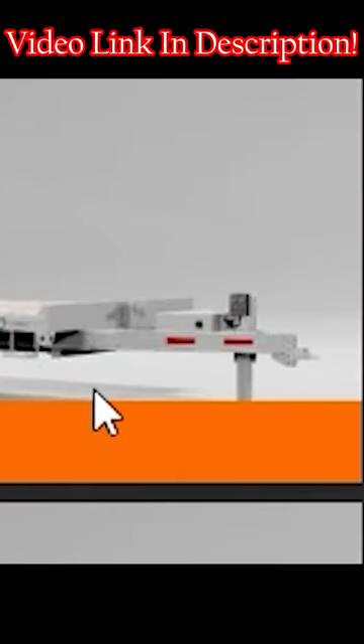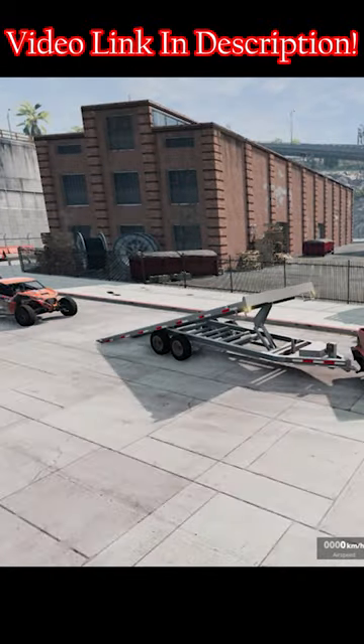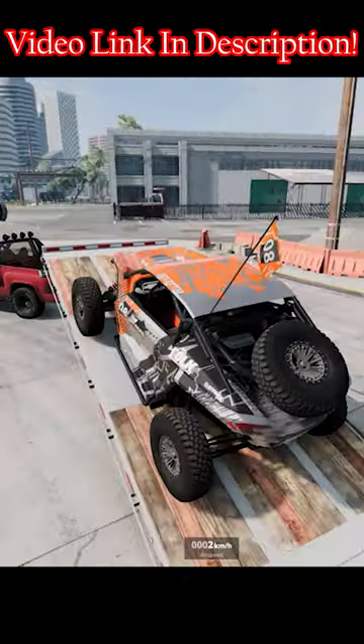This is our new tilt deck trailer that we are going to tilt for our UTV. It takes a little while but it gets there. Look at that angle. Why does it get so much angle though? Okay, let's mount our UTV up on it. There we go.